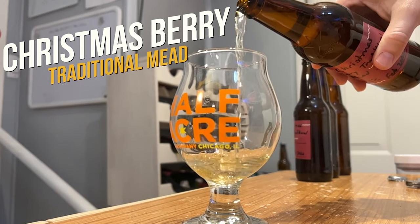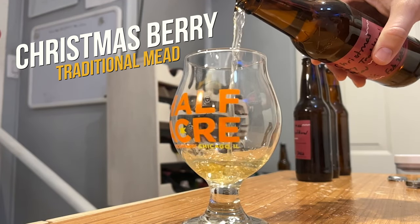Today, we're going to make a Christmas berry traditional mead. Let's get started.